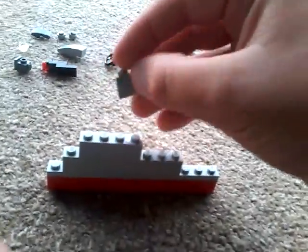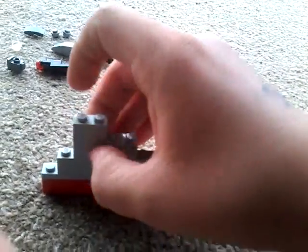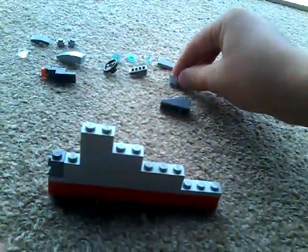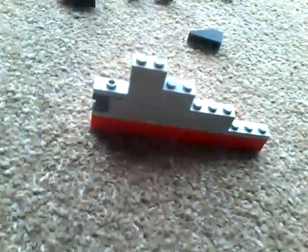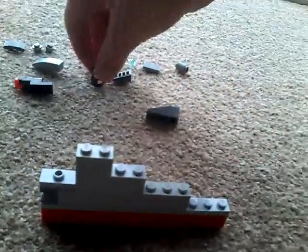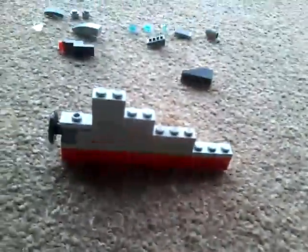Get the two by one brick and put that like this. Then get the modified one by one brick and put that there. Now get this one by two brick and attach it to the back so it looks like this. Then get this piece and place it on the back of the modified brick.